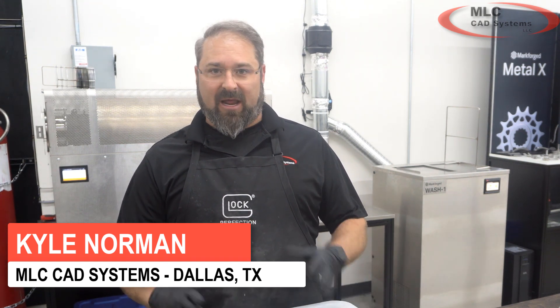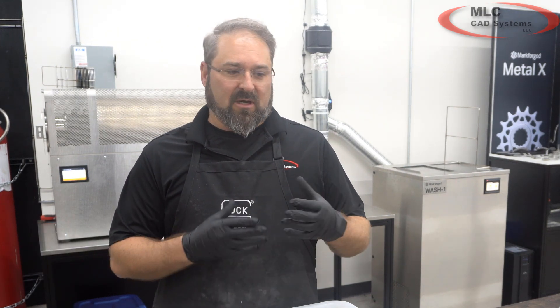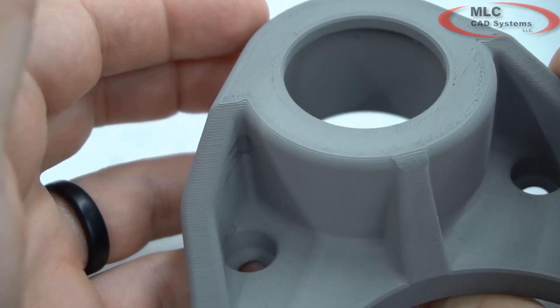Hey guys, I'm Kyle Norman here at MLC CAD Systems and I'm the 3D printing application expert here in the Dallas office. Today I want to talk about part finish — surface finish of your Metal-X parts.